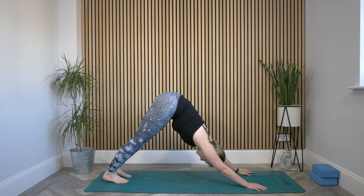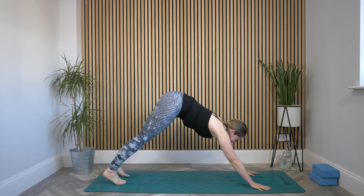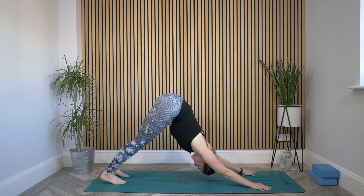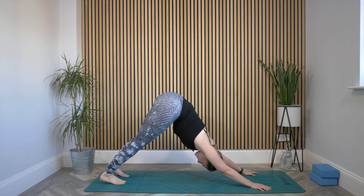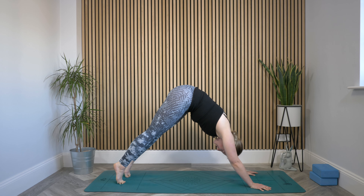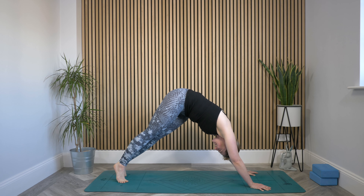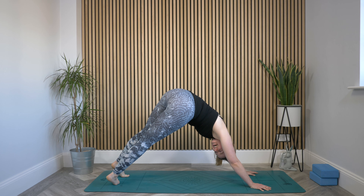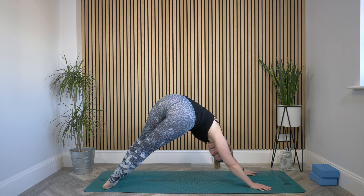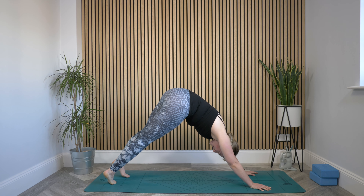Reach those hips high. Exhale, really spreading those fingers as you ease the heels a little closer towards the mat. Now inhale, lift to your tiptoes. Exhale, take both of your heels over to the left — press your hips over to the left and find a lovely stretch. Then inhale back up to tiptoes to center. Exhale, heels over to right, staying in that downward dog shape. Send the bum over to the right. Inhale, lift it back up.